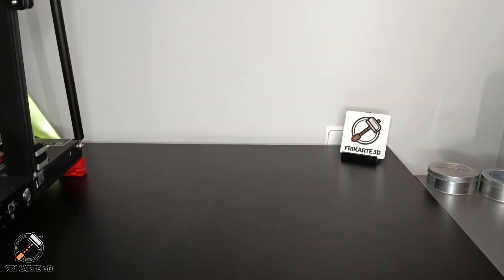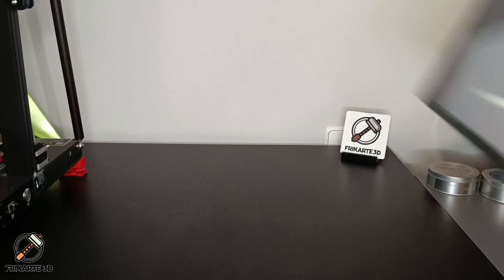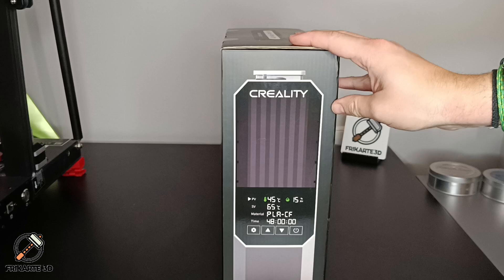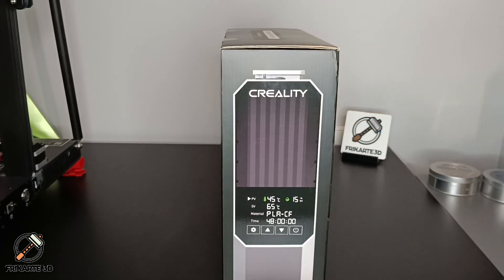Keeping your filament dry is crucial for high-quality 3D printing, and today we are unboxing and testing the Quality Space P filament dryer. We will compare the results of a print before and after drying the filament to see how much of a difference it makes. Let's get started.